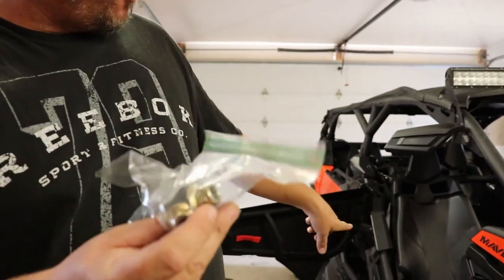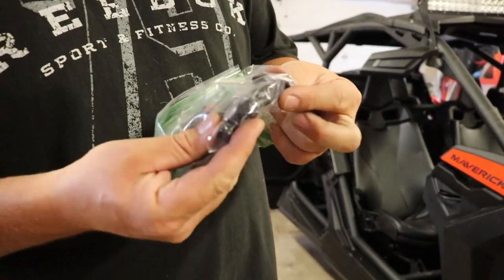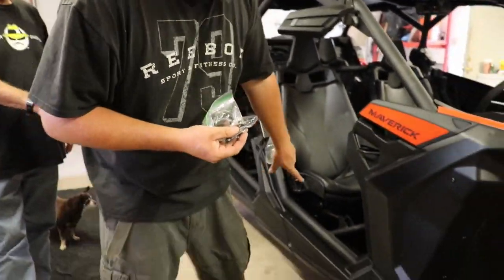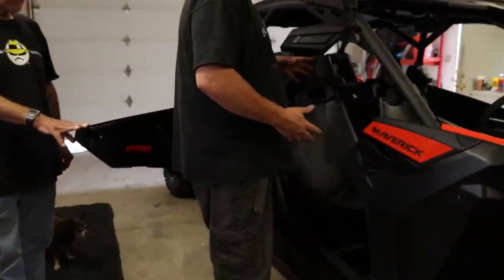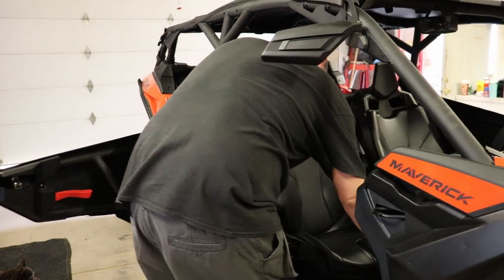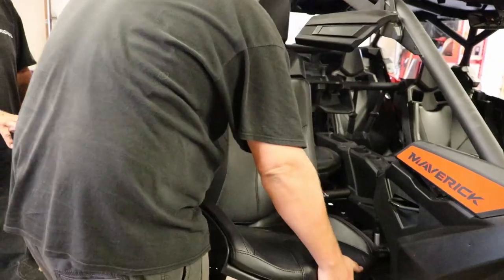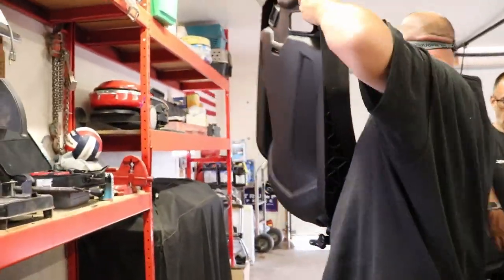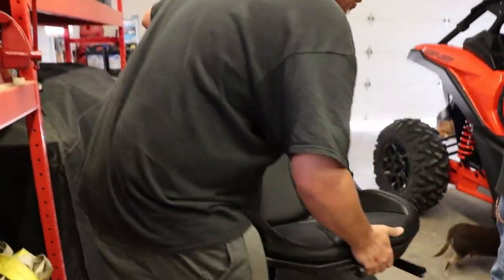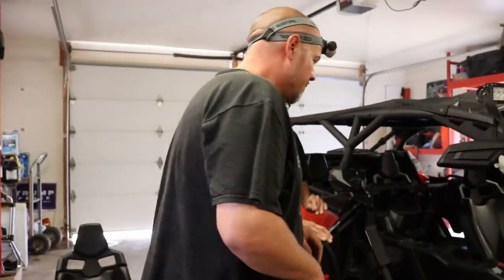We got the bolts off the seat. Behind the front passenger seat are these two bolts that hold the back seat on this particular unit, and these are the two front bolts that go right through the bracket. We're going to go ahead and yank the seat out now — and just like that, your seat's out. Set your seat somewhere nice so it doesn't get scratched up or dented.